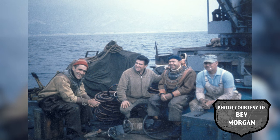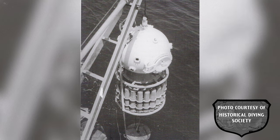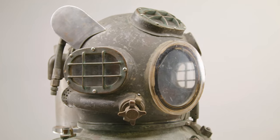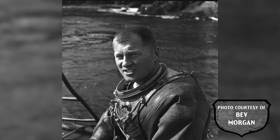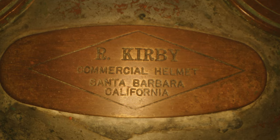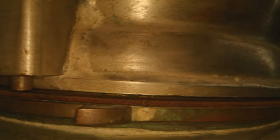Divecon's Murray Black also wanted recirculators that a diver could put on and take off by himself. These helmets were to be used by a diver working out of a diving bell without the assistance of a tender. The Divecon Integral Canister Helmets were far too bulky to pass through the hatch of a diving bell, so Black sought the assistance of Bob Kirby. Black felt that Kirby's design of recirculator would allow a diver to pass through the bell hatch.